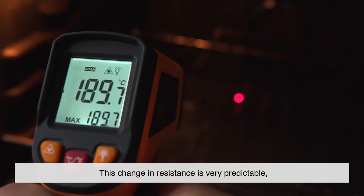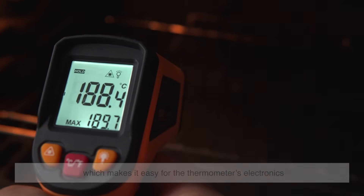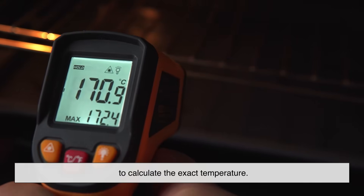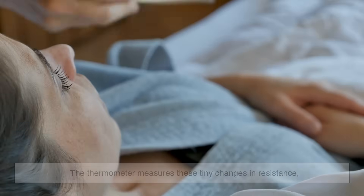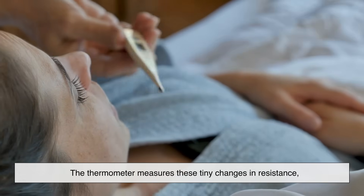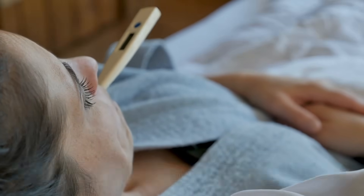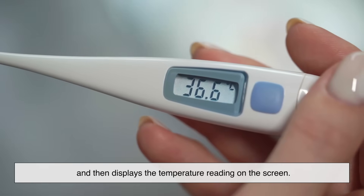This change in resistance is very predictable, which makes it easy for the thermometer's electronics to calculate the exact temperature. The thermometer measures these tiny changes in resistance, converts them into a digital signal, and then displays the temperature reading on the screen.